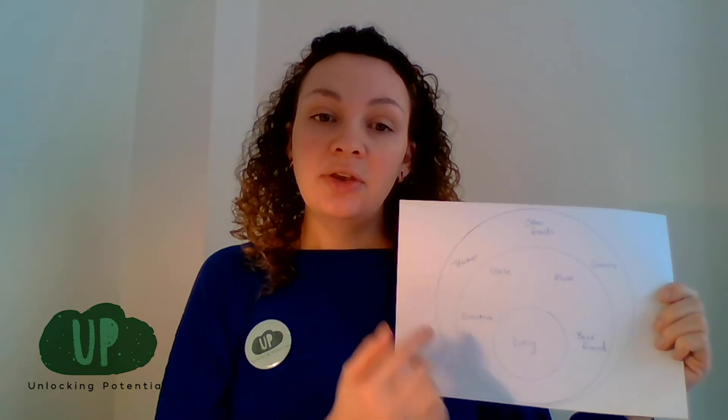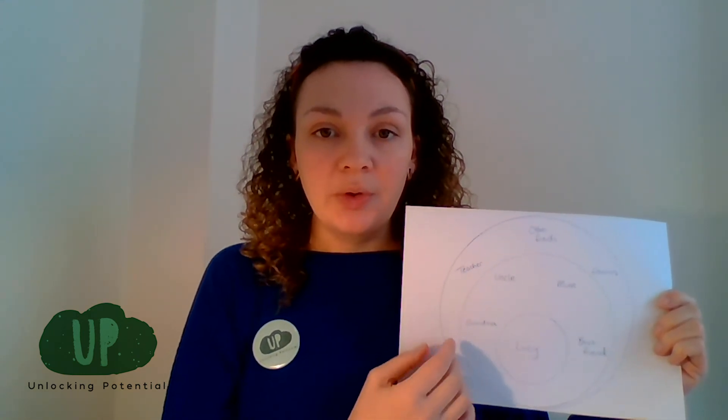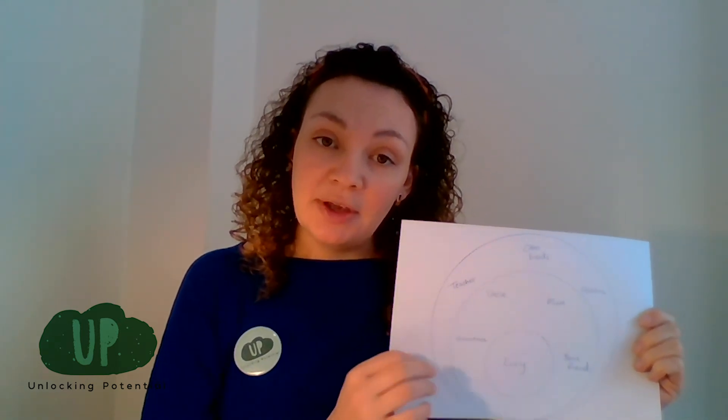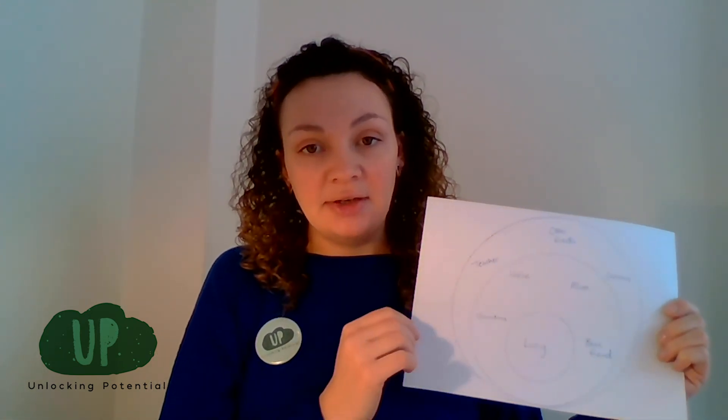Once you've completed putting all the people on who are important to you, you might want to draw some pictures of those people or draw pictures of the things that you've done together. Maybe you'd want to write what it is that makes them so special, and then you'll end up with a really nice decorated piece of paper that you can put on your wall or by your bed — it might help you if you're feeling like you're not sure who to talk to, as it will remind you.